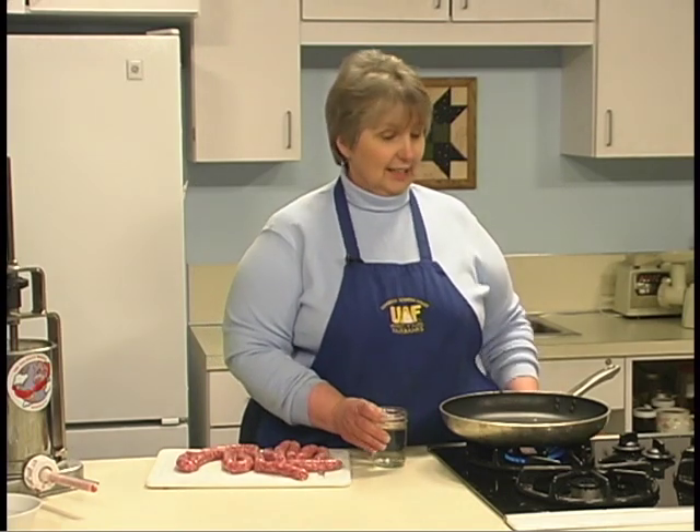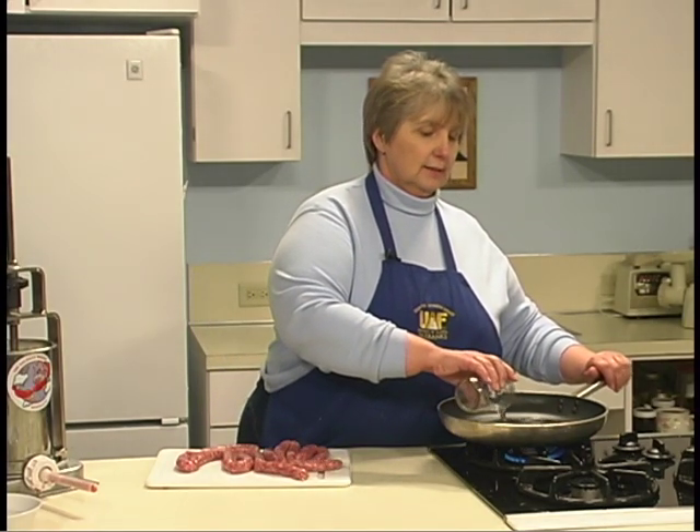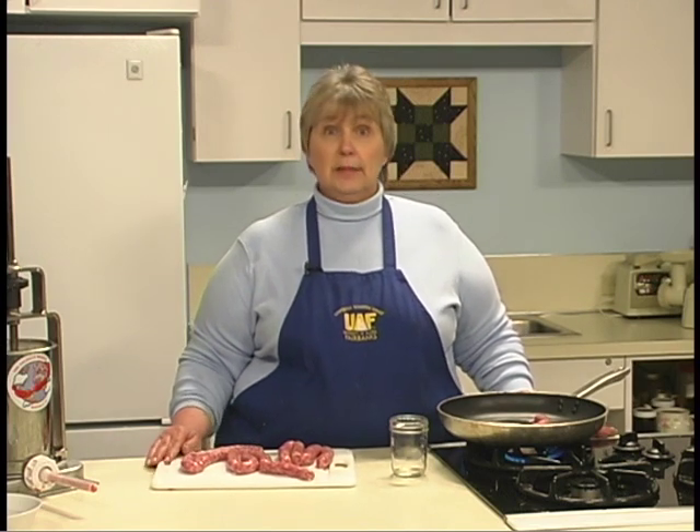Sausage can be boiled, baked, grilled, or cooked in a skillet. Put just a little bit of water in the pan and add the sausages. All ground meats such as pork, moose, veal, and lamb should be cooked to an internal temperature of 160 degrees Fahrenheit. Turkey or poultry should be cooked to 165 degrees Fahrenheit, and bear meat at least 185 degrees.